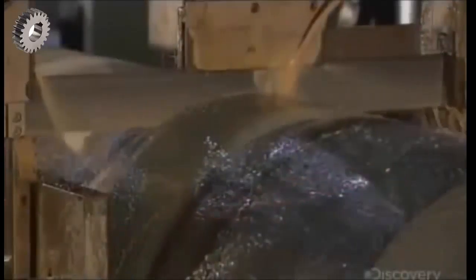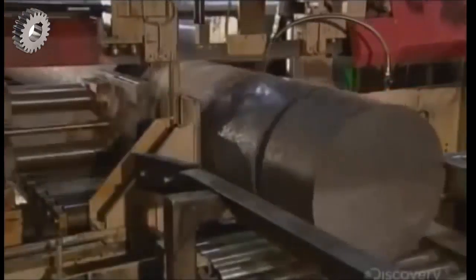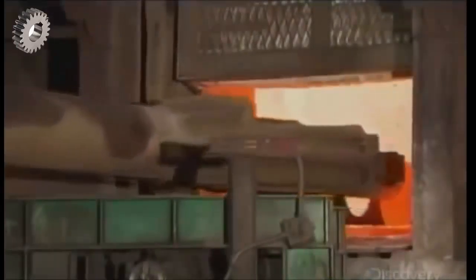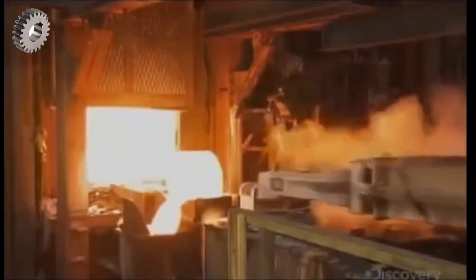A bandsaw cuts the cooled ingots into sections called wheel molds, each weighing about 450 kilograms. To prepare the molds for forming into train wheels, automated machinery loads them into one door of a rotary furnace, and they exit the other side at some 1,300 degrees Celsius.